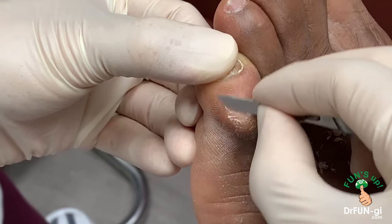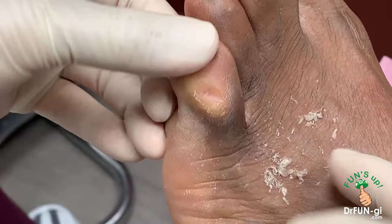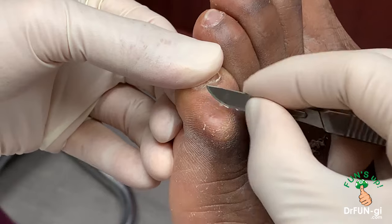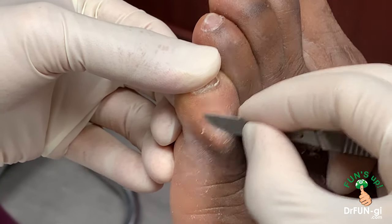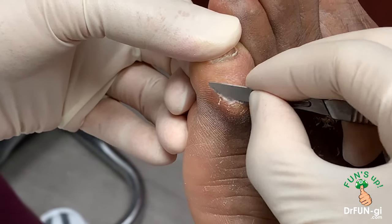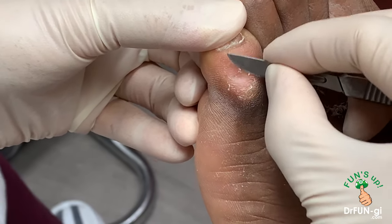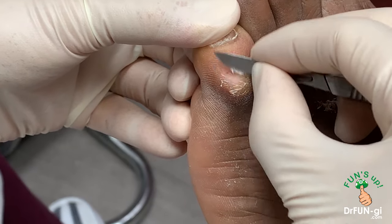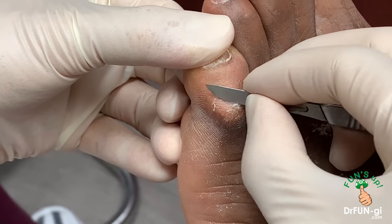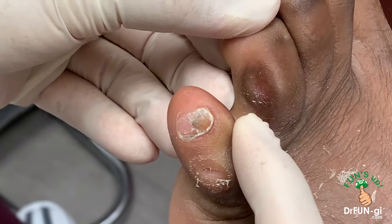We got a lot of this out now. How does that feel, George? Feels pretty good? It's like a little crater in there because the corn is pretty deep. So I'm just shaving the rest of the areas down and taking the core a little bit deeper. I'll have George come back in about three weeks, and we may have to do this again until he's ready to have this permanently taken care of. So that's the deep corn and that's the soft corn right in there.